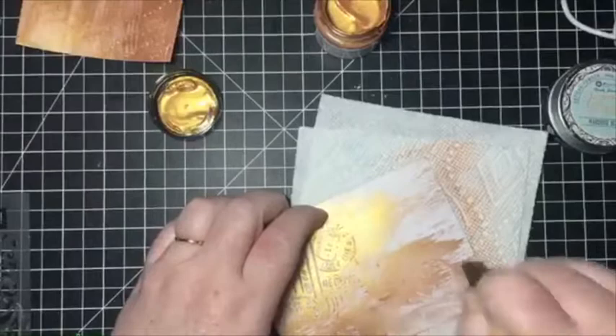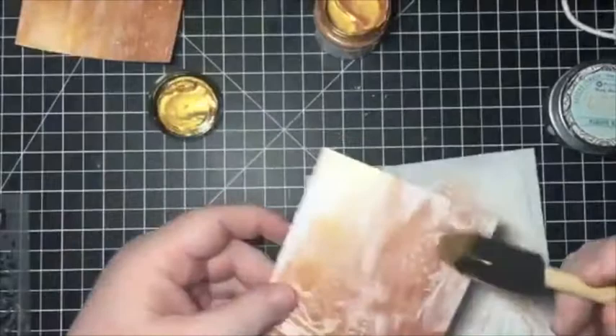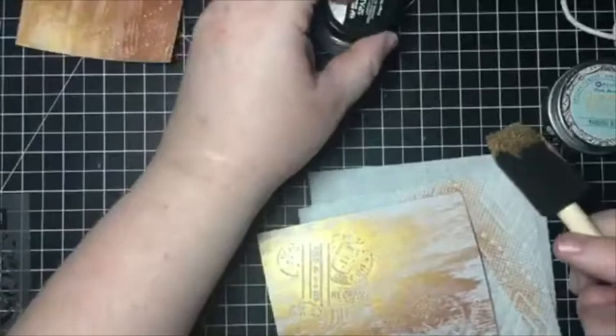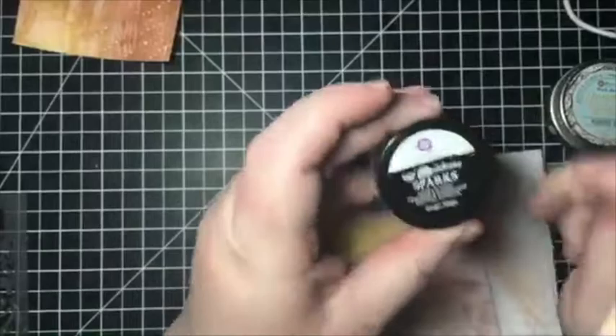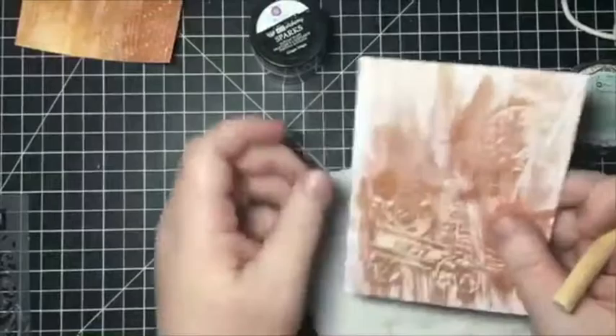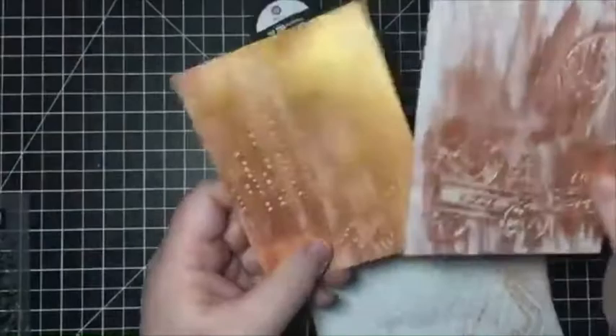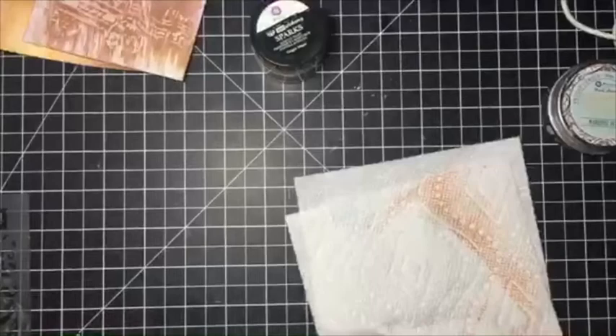I'll just kind of dry brush the rest of the paper. Just like that. These are kind of distressed backgrounds, so I don't want it super neat or super clean — you just want to play with your stuff and have fun with it. These are the Sparks paints by Finnebar, and actually it's already dry — these paints dry super fast too. Done and done. You can see I went over this one a little bit more so you can see the difference. With one stencil and one color paint, I got two different looks.